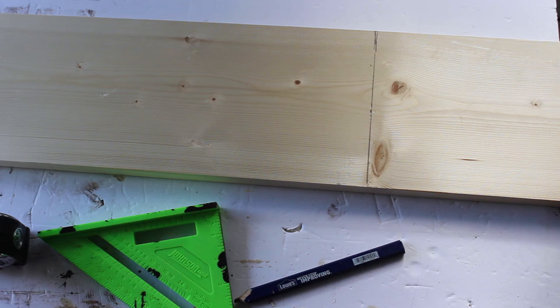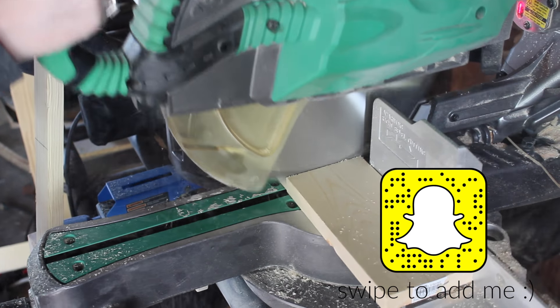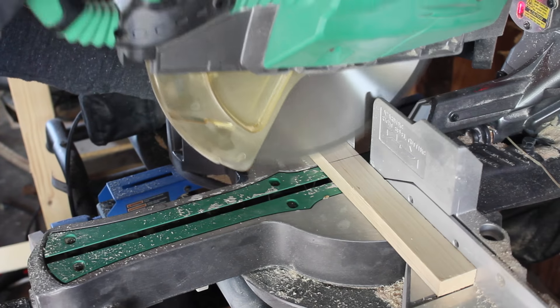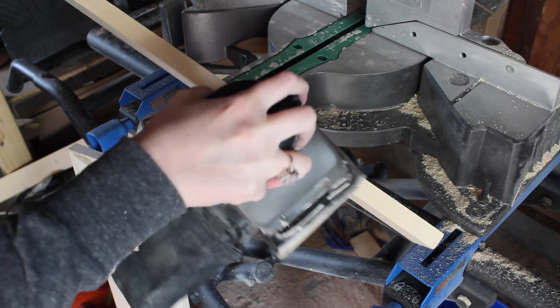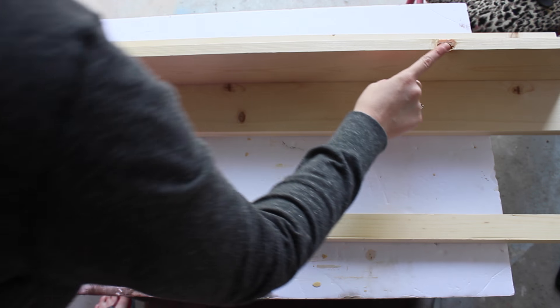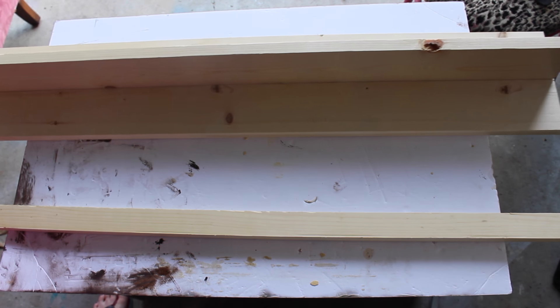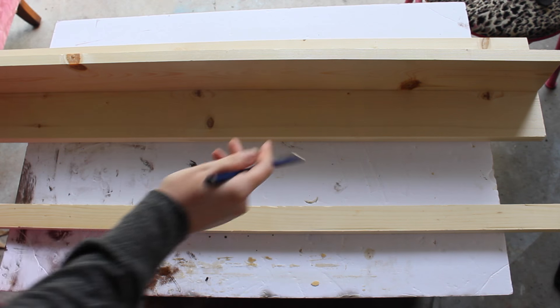Now we're going to cut them, so we have all of these cut at the same length. Now we need to put them how we're going to want them. If you have imperfections in your wood like I do right here, I'm just going to flip that around. I like to eyeball it first and then make my measurements.